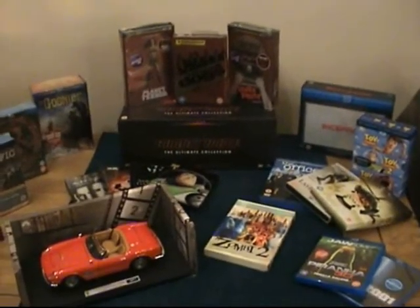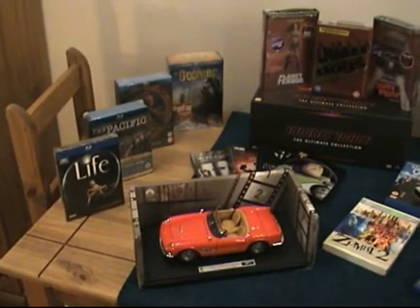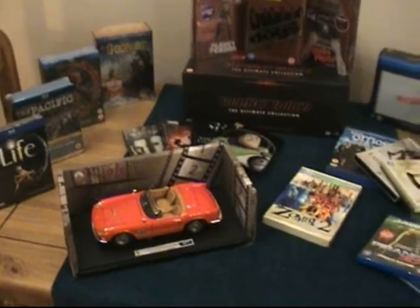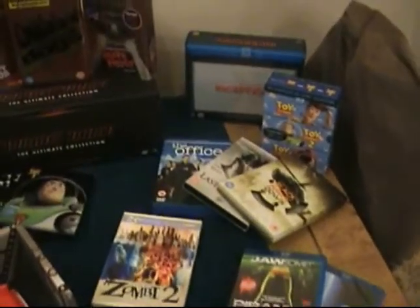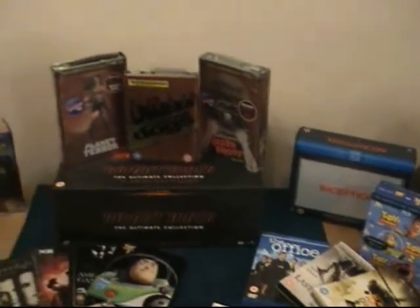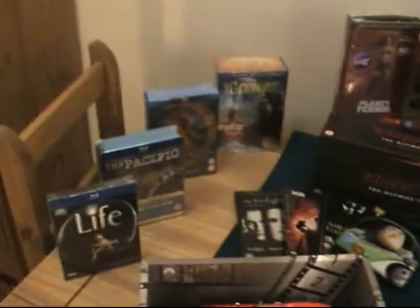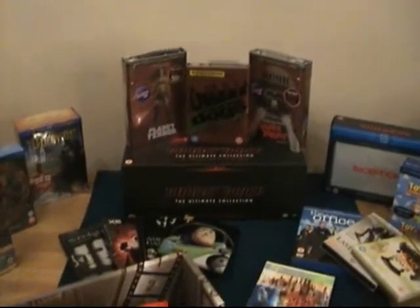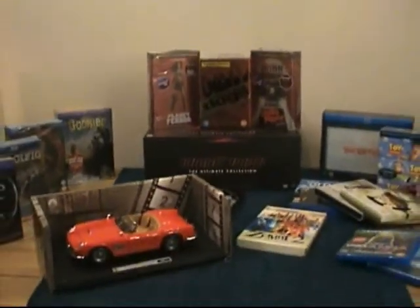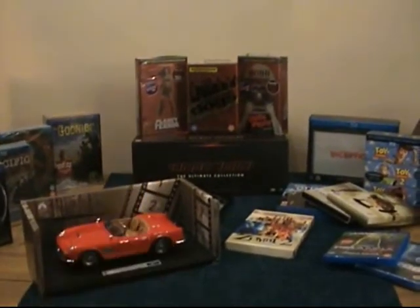There you go guys — that is my Christmas haul! I hope you liked it. I know I'm a very lucky, spoiled lad. As always, thank you very much for watching and subscribing — I really appreciate you taking the time to watch this two-part video and all my videos in general. I hope you enjoyed it, and don't worry, there'll be plenty more to come in 2011 — my collection is ever growing. Alright guys, take care, see you soon, all the best, bye bye!